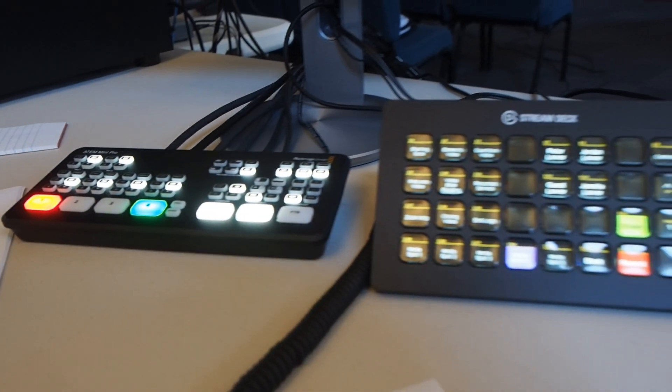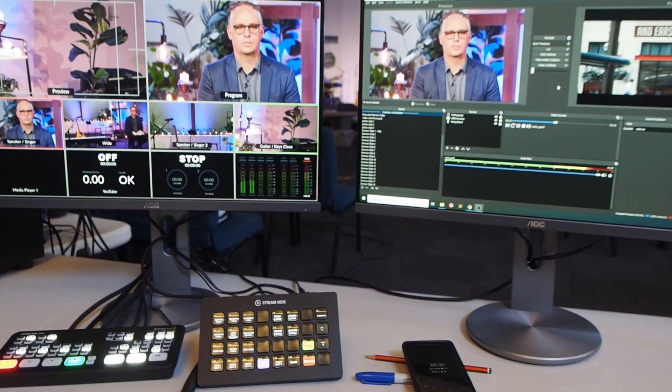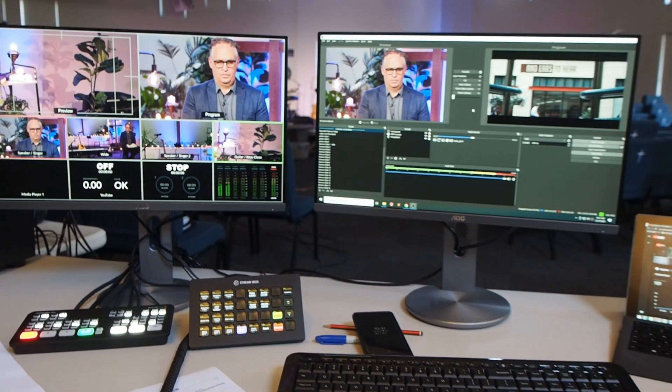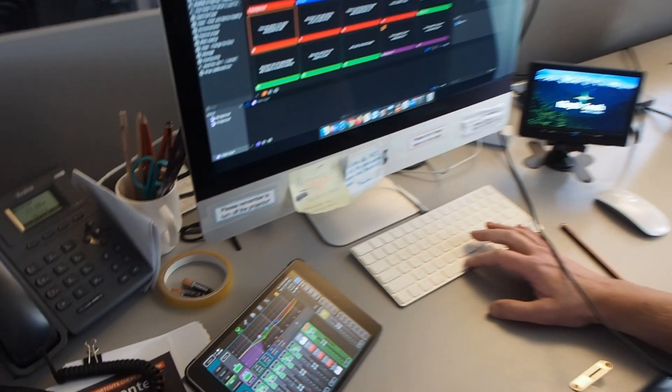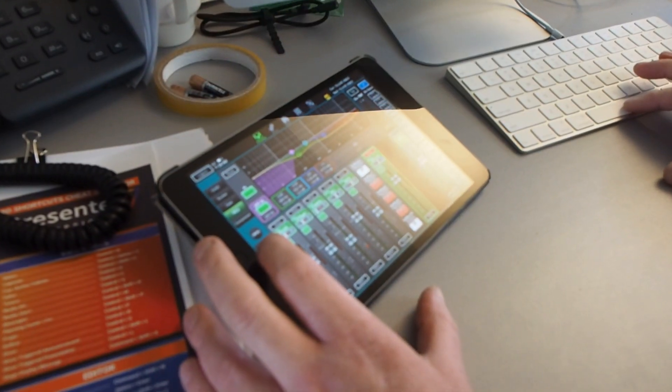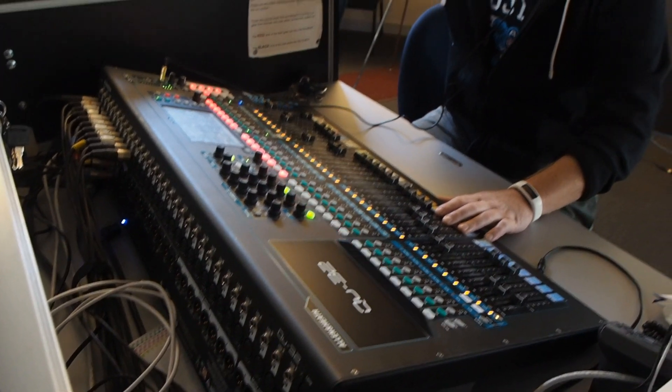The video and audio setup is down the back, and this is where all the live editing happens. Because of the restrictions on the number of people, our sound guy Mike, on this Sunday morning, has to run the lyrics for worship as well as adjust the sound levels on the tablet, remote from the sound desk. Once the worship is over, he can move back to using the main mixing board.